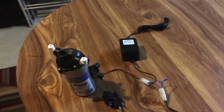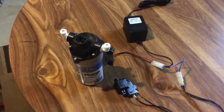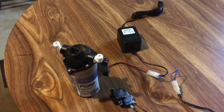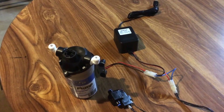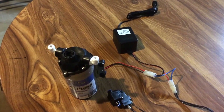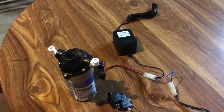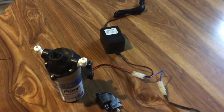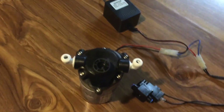Aqua FX has made this pump really simple to install. Basically all you're gonna need is a sharp pair of scissors or kitchen shears, an RODI line tube cutter, or a razor blade, and you're good to go. This pump is very simple to operate.